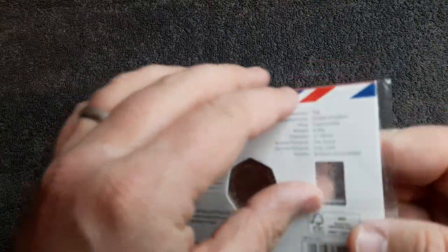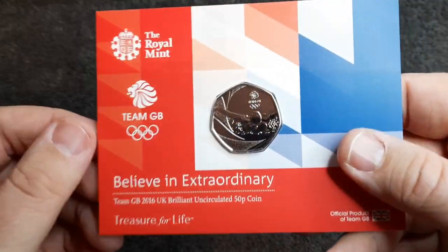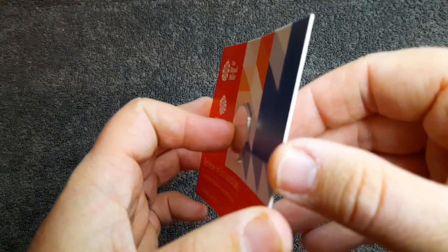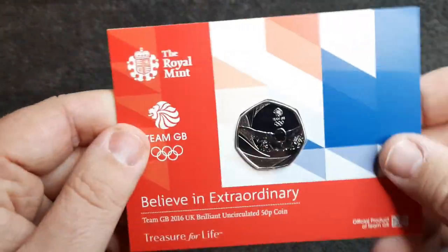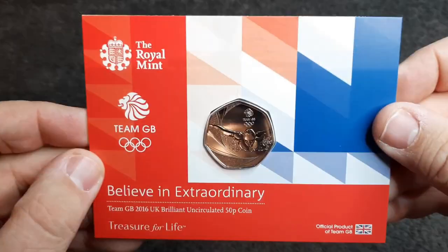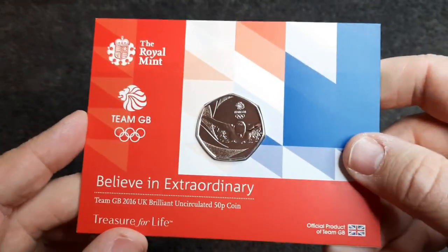Alright, let's get this open and see if there's anything inside. So there's that — let's put that to the side and have another look at the coin. Very nice. Okay, so this is going to be the shortest bulk review ever on this channel — it's just a card. And that goes to show that you don't always know it all. Yeah, just a single bit of card. Never mind — we've had a good look at the coin.